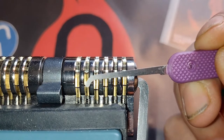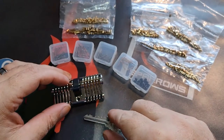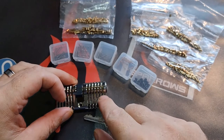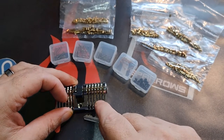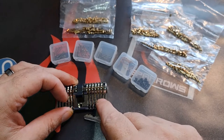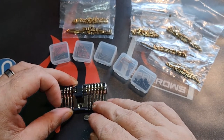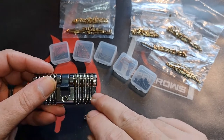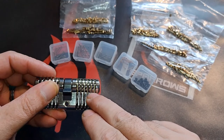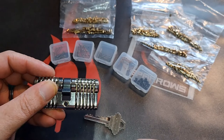It's a very nice lock to pick — it's not the easiest one, so keep that in mind. It's a perfect lock for progressive pinning: just take a few pins out, practice on 1, 2, 3 pins, and when you are comfortable with it, expand it with another pin, and so on.